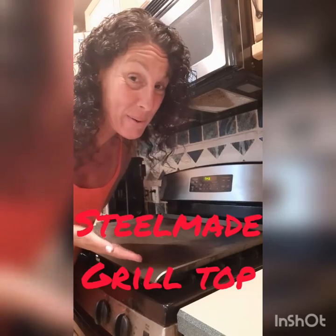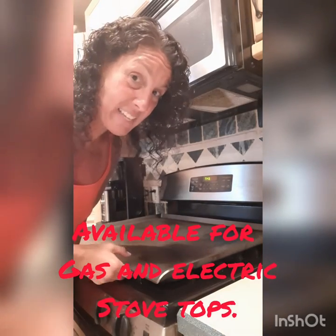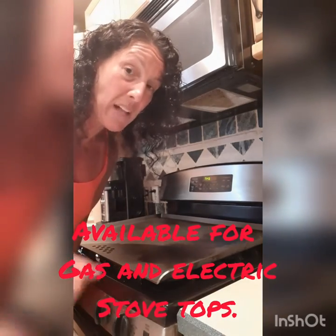Hey guys, Debbie here. I wanted to give you a little tutorial on my new steel grill top. This is pure steel, weighs about 30 to 40 pounds — absolutely amazing. I have a gas stove so it's just lying right on top of my gas grates. They do make them for electric stoves as well; on that one they have little legs that you put on it so it doesn't ruin your stovetop.